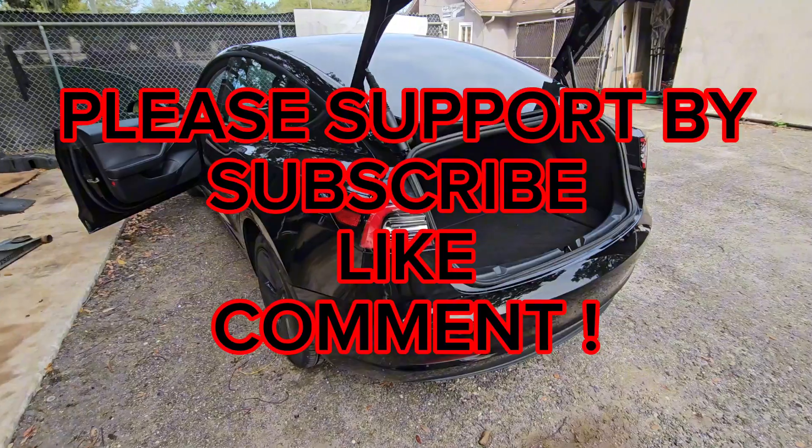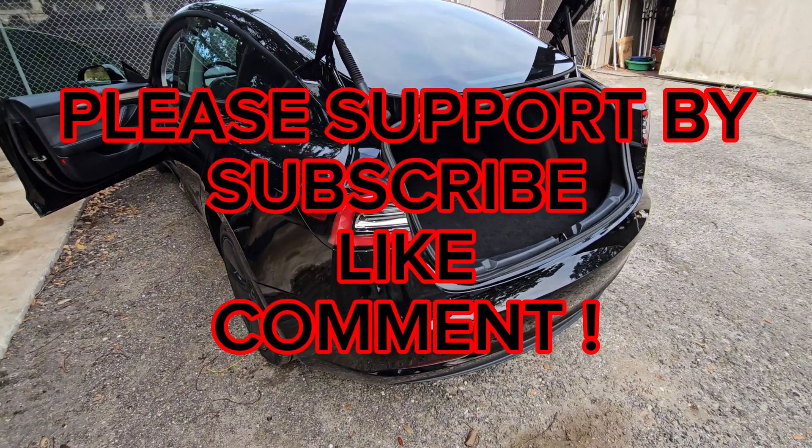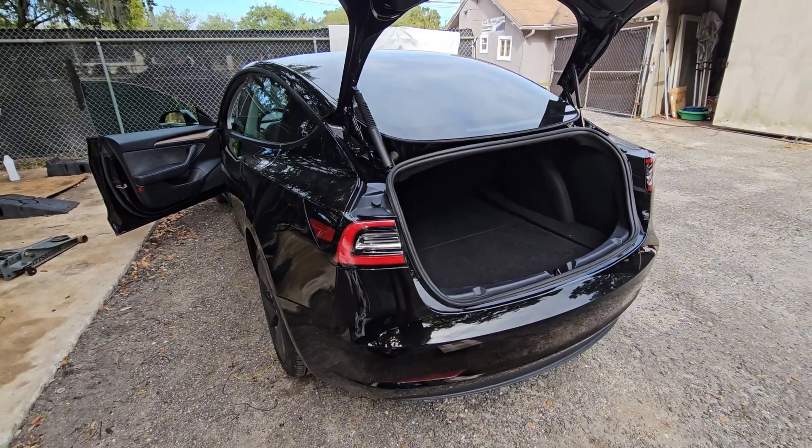It doesn't cost you anything to hit the subscribe button, like, and leave a comment to help this channel grow. We'll see you next time.